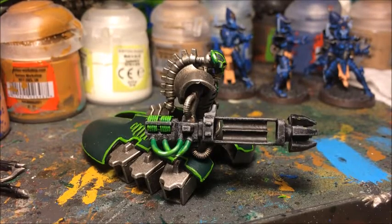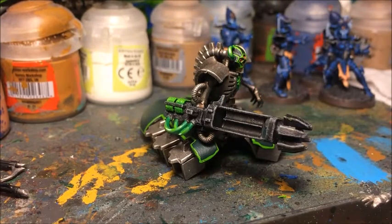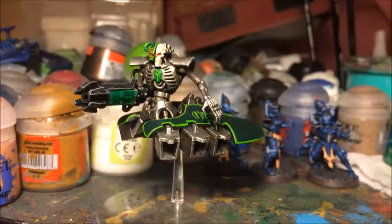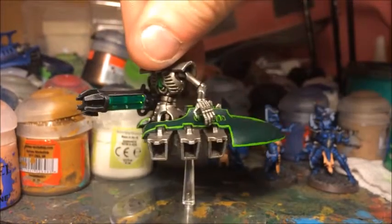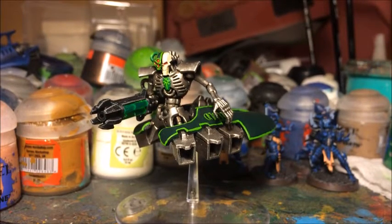That is all the painting on the model finished. All that's left is to attach the clear plastic rods into the weapon. Some tutorials recommend gluing these in — if you do, PVA is probably the best glue rather than super glue or plastic glue, because it dries clear and won't cloud the clear plastic. Personally, with this particular model you don't actually need any glue — they just clip into place. And there we have it, the Necron destroyer is completely finished. I hope you found this interesting and useful for painting large numbers of Necrons. Thanks for watching and I'll see you again soon.